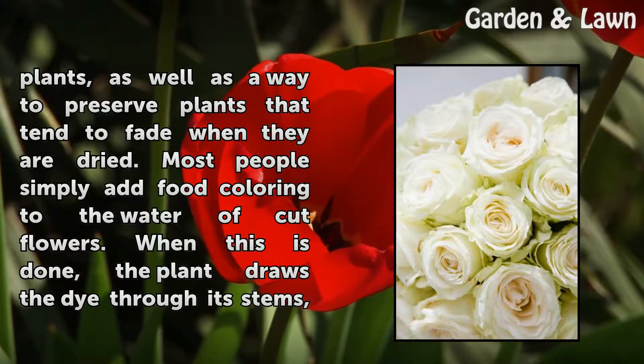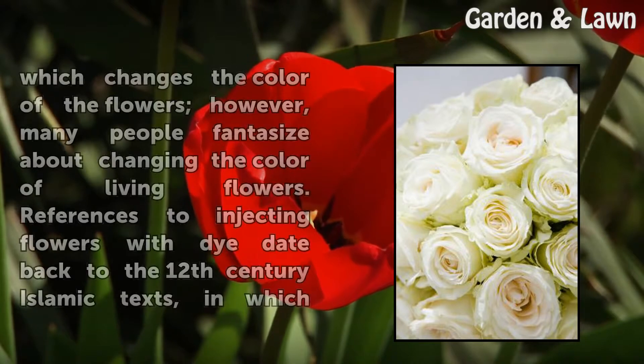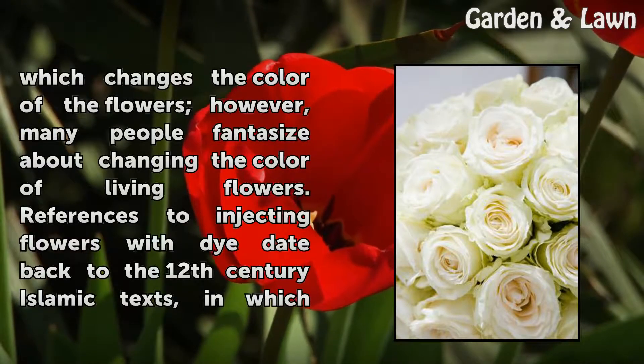Most people simply add food coloring to the water of cut flowers. When this is done, the plant draws the dye through its stems, which changes the color of the flowers.